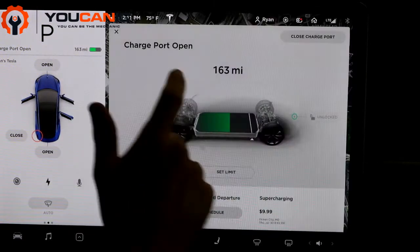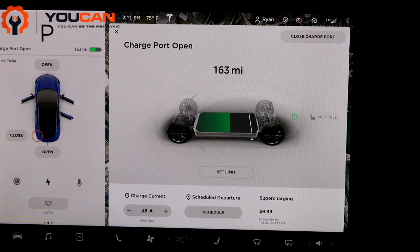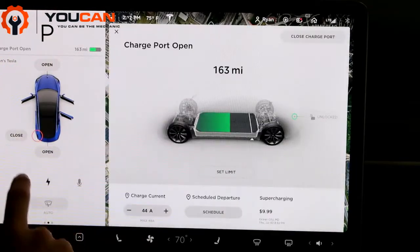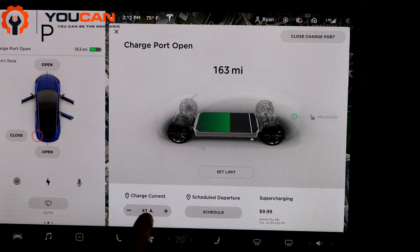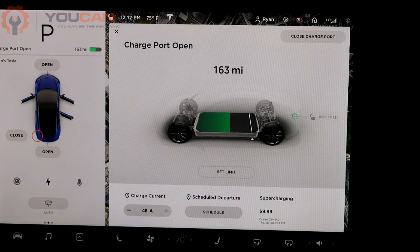So you have those two settings. Down here you can also change the charge current. When you plug it in, Tesla actually has the car programmed to automatically detect and set to whatever you plug into. But if you want to limit it to a certain amp, you can actually adjust this. I usually don't, but it's a nice feature to have if you want to only give it a certain amount of charge. So those are the quick settings for the charging of a Tesla Model 3. Thanks for watching.